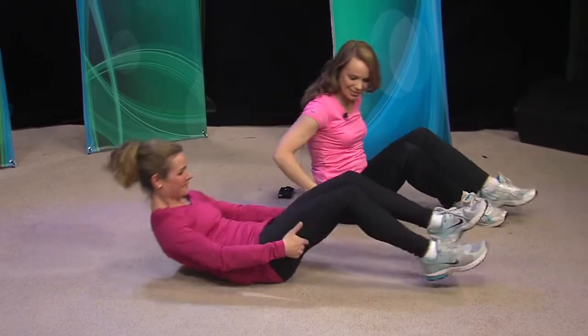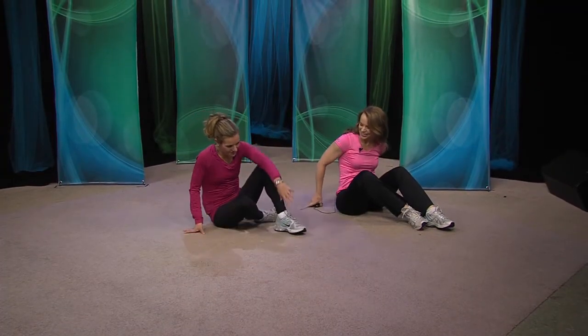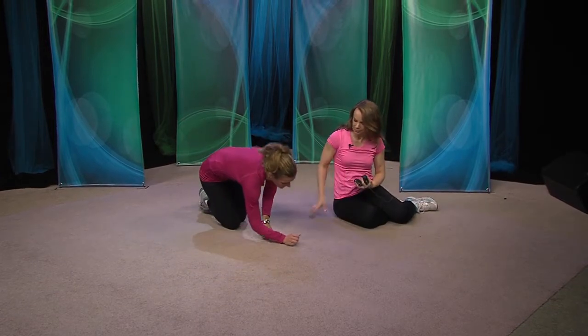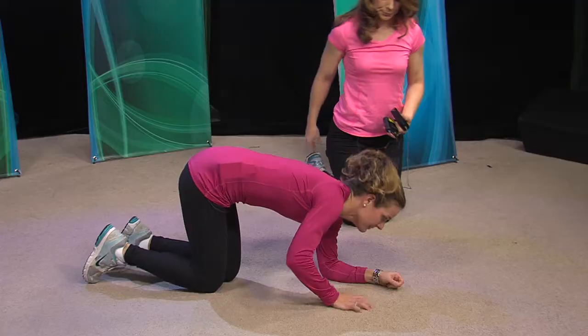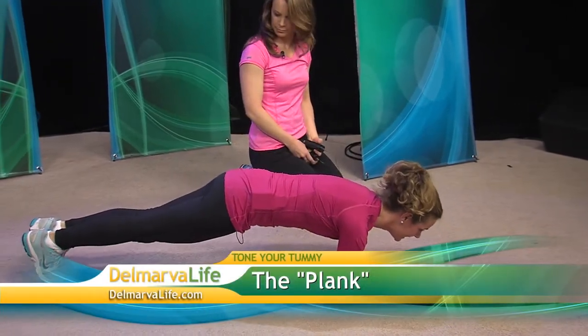The plank is something else — we're not walking the plank. You can do the plank two different ways. I'm going to show it to you first on your forearms. This is more of what's called an isometric contraction, where we're just going to hold our bodies in a nice straight line.